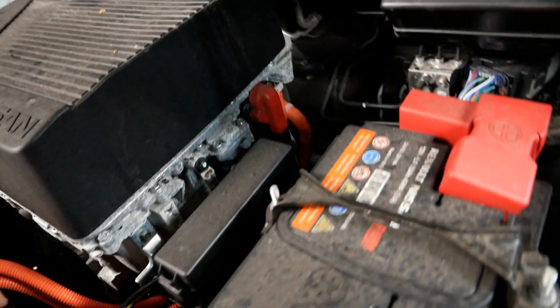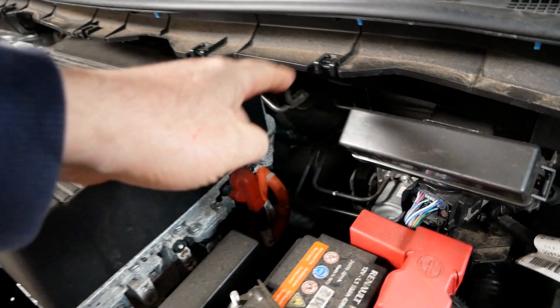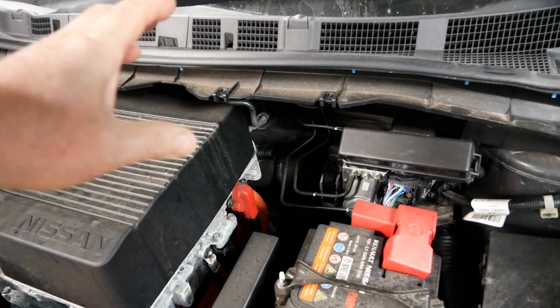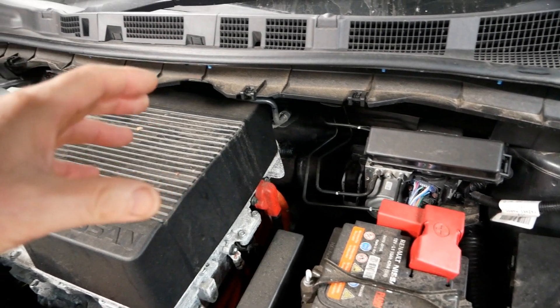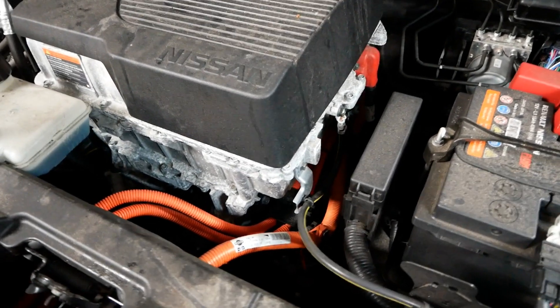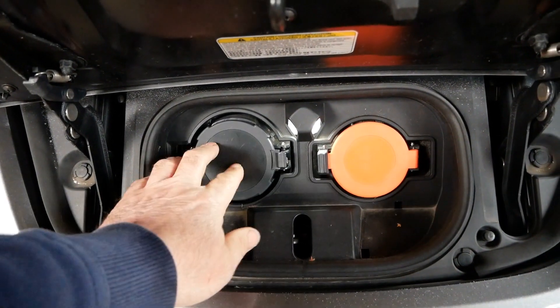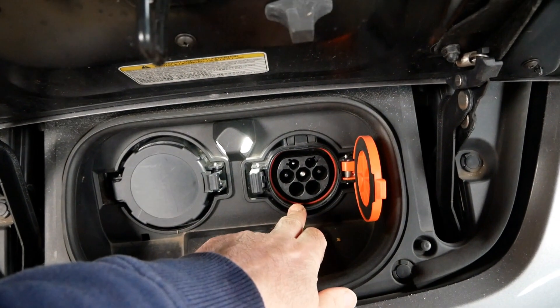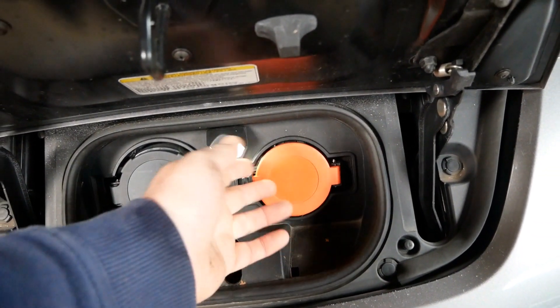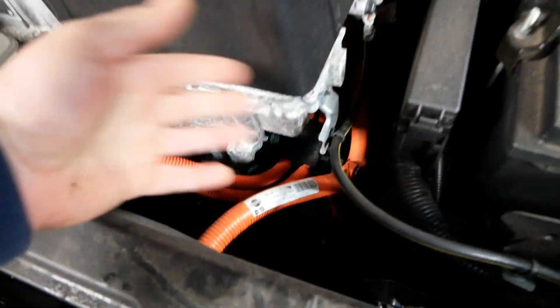Everything that is orange is the high voltage cables. There will be a big cable down the bottom there coming from the battery pack — that's a 400 volt DC battery pack — so that's why everything is in orange, because it means high voltage and the dangerous bit. At the front here is our charging port: a CHAdeMO DC charging port for rapid charging, and then your AC charging port for slow overnight home charging. The cables from the charging port are again in orange to show that it's high voltage.